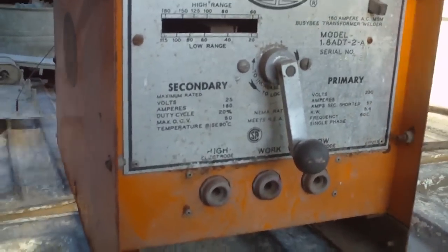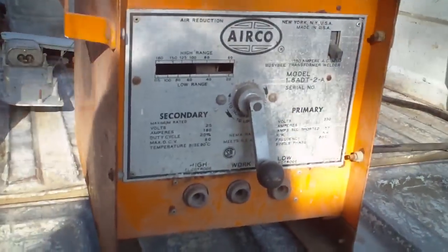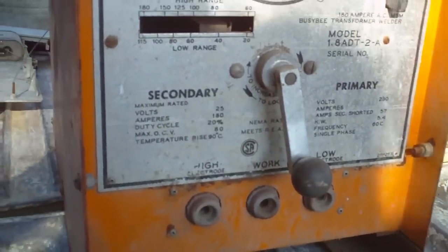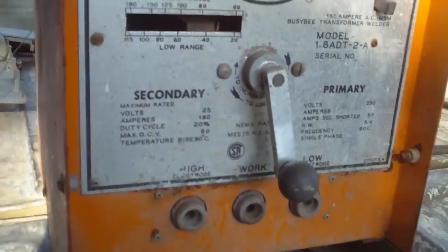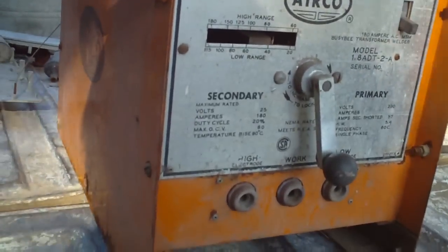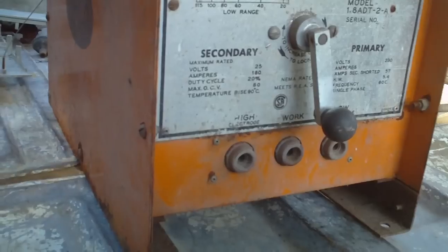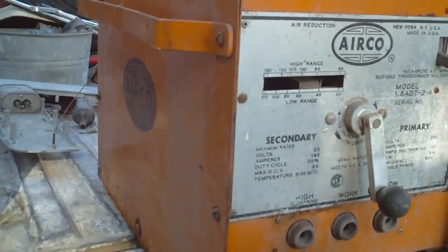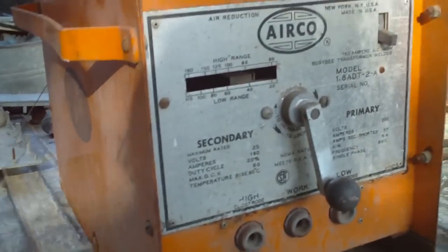All right everyone, we're going to take this welder apart — it doesn't work. I don't know, it's not worth a whole lot. The one outfit I usually sell my scrap metals, copper and stuff, to will buy it as an electric motor, but the other yard I go to won't buy it as a dirty motor. Dirty motors are worth a lot more than unprepared, but for some reason for the past year it's been down some.